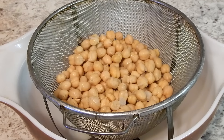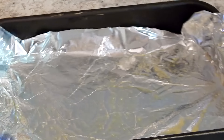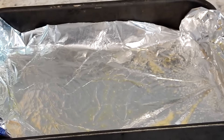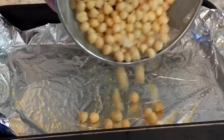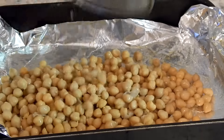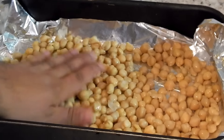They don't have to be completely dry to get into the process I'm about to show you. They do come with a little bit of a skin to them — garbanzo beans — if you're not familiar. But it's too tedious to go one by one removing it, so don't even stress it. I use an oven tray, as you see I got it lined with aluminum foil, already sprayed with cooking spray, and I'm about to spray it again.